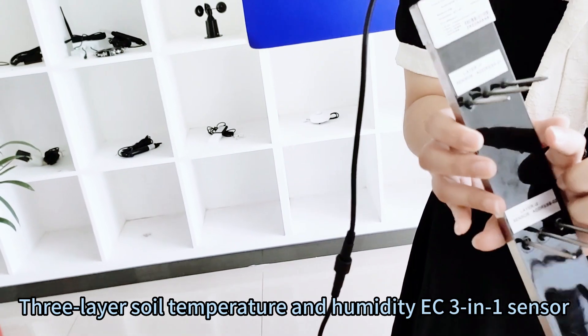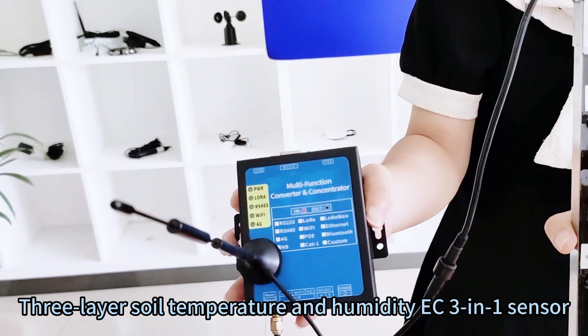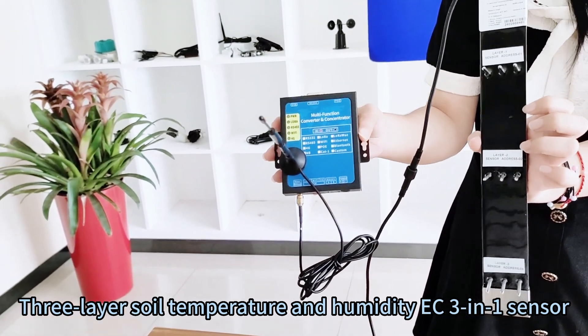At the same time, it can be integrated with all kinds of wireless modules, including 4G, Wi-Fi, LoRa, and GPRS. We also have a mesh server and software available.